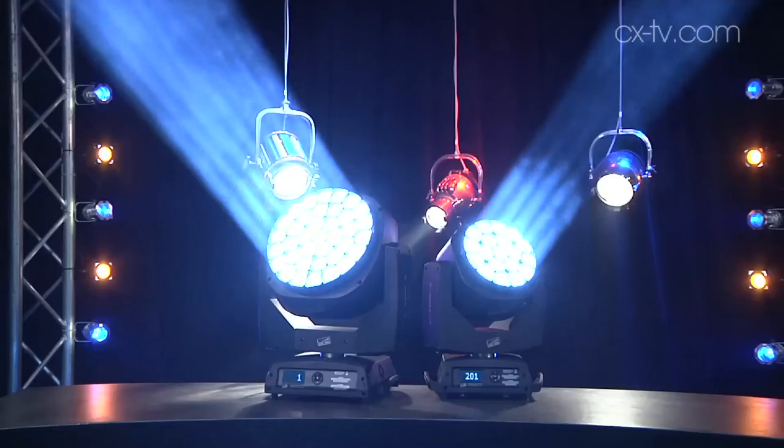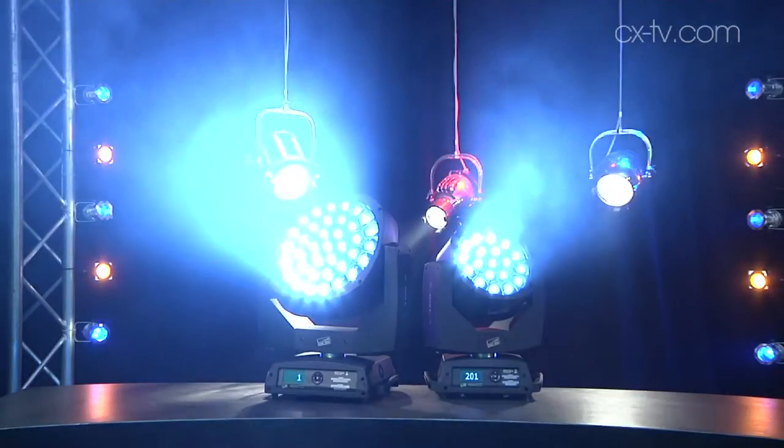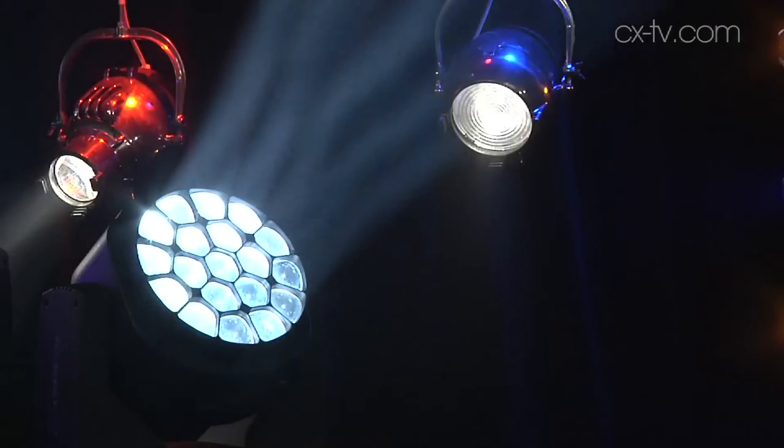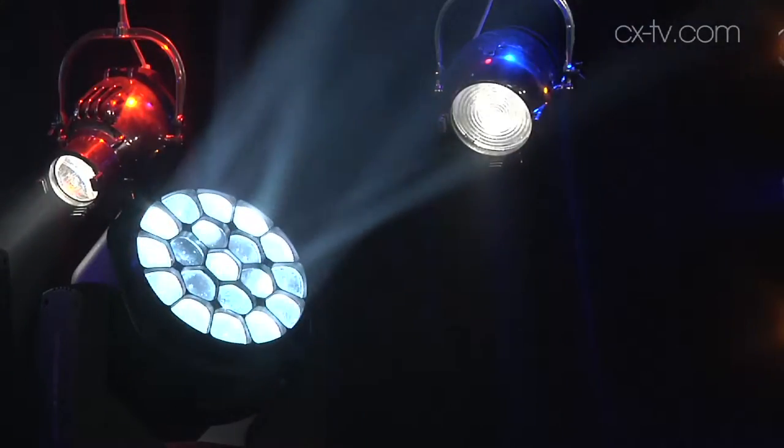I'm going to talk about the K20 because it's the one I looked at the specs on just before we started. We can zoom from a very narrow 4 degrees out to a very wide 60 degrees — that's a really good range and speaks to the heritage of these products where they started out as an LED wash fixture. Colour temperature runs from 2500 to 8000 Kelvin, so it'll match in nicely with just about any other fixture in the rig.